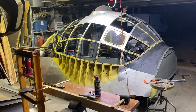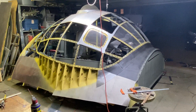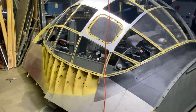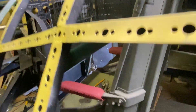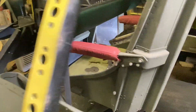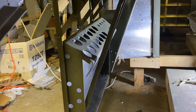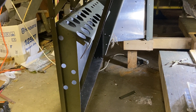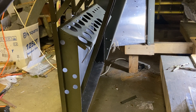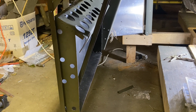Hey everybody, nice day today, at least it was here. Got a few things to show you. It's hanging in there by a thread, but that is the beginnings of the propeller control junction box — that's where everything goes into: the prop synchronizer, the pitch reversal, the propeller reversal, and all the other wonders that are the B-36 propellers. That is the big junction box.